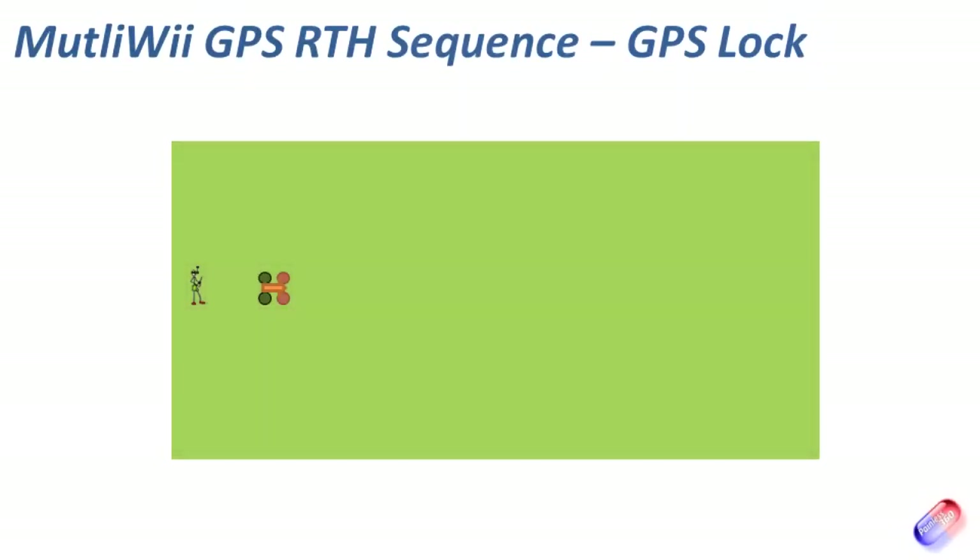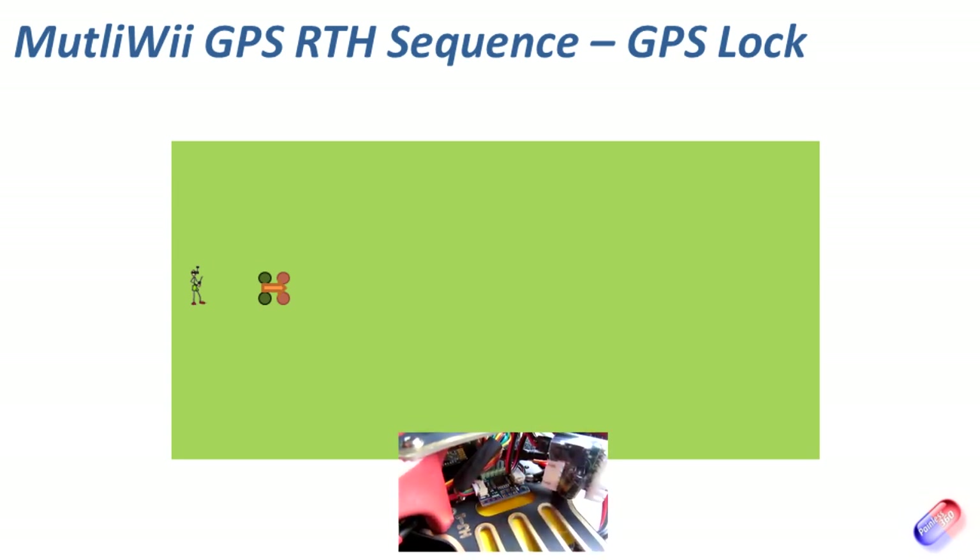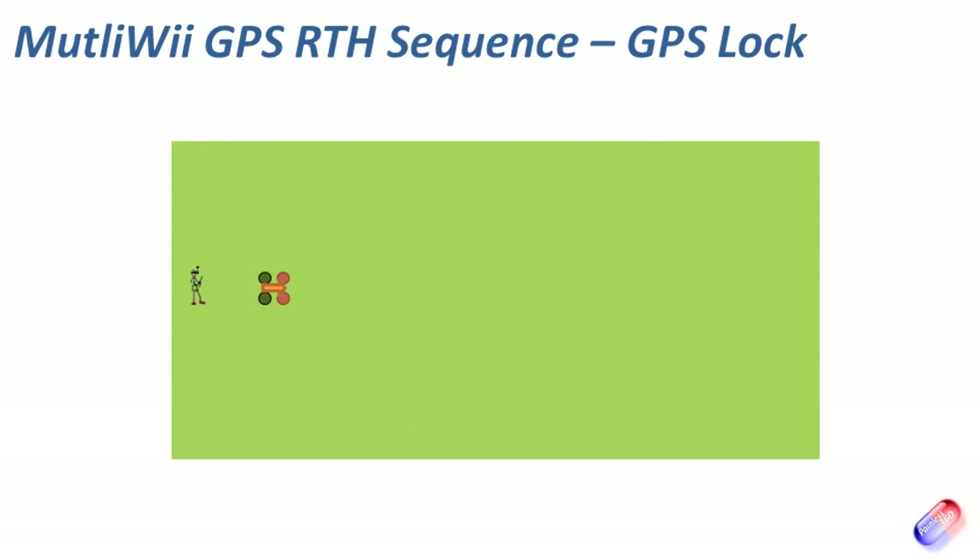The first thing you have to remember is that before you do anything with any of the GPS-enabled features, you have to wait for the model to get a GPS lock. On the MultiWii board I'm using here, that's indicated by the I2C board flashing three times, which means it has a 3D GPS lock — meaning it knows its latitude, longitude, and also its altitude. You must have that lock before you fly.